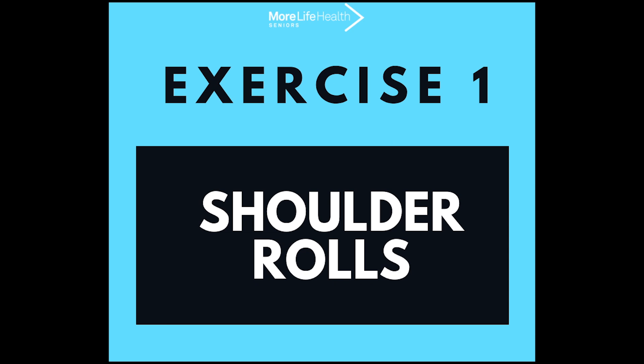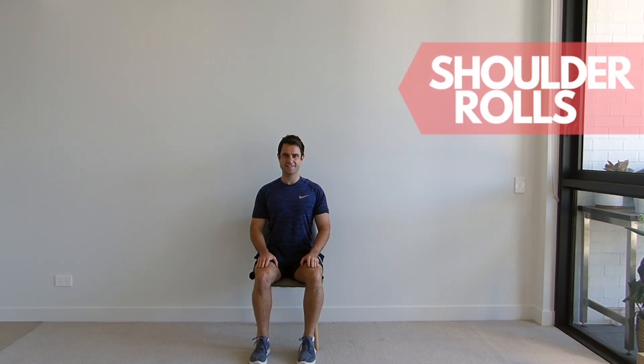Okay let's get into the exercises for today. Sitting up tall in your chair.